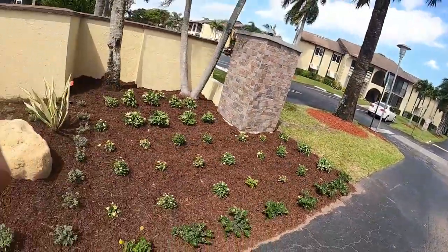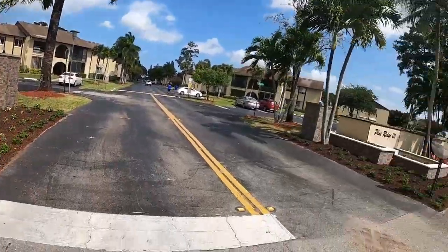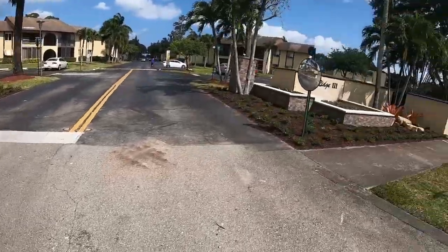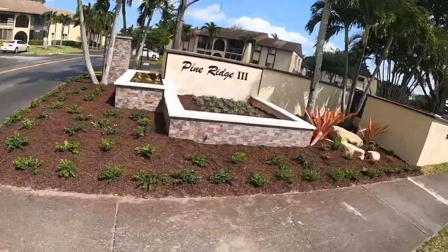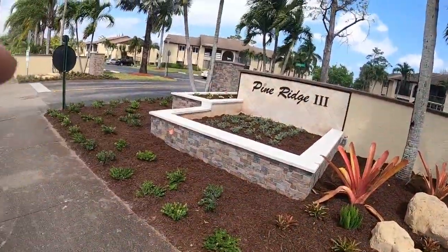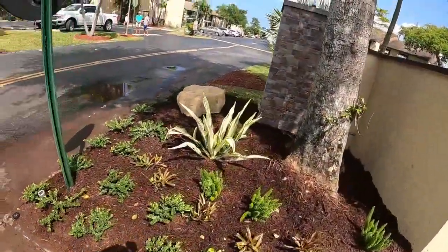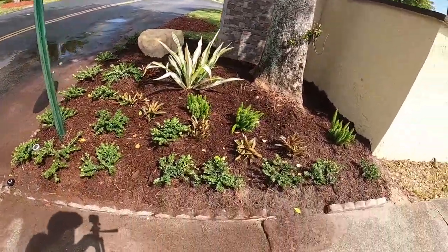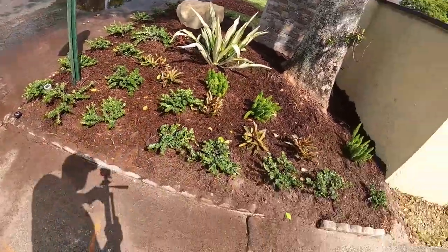Nice little look there — pretty nice entrance way. This is the southern entrance. Over here on the southern entrance we did a little less; it's a smaller area. We did one big boulder, the false agave, some of the fireballs, some of the foxtail ferns, and then the carissa down on the bottom. Much smaller area, not a lot to it.